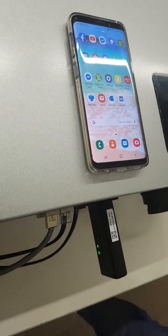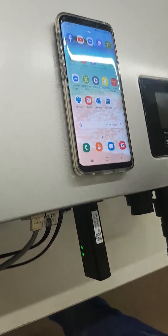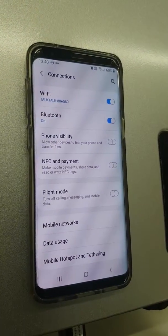So we plug the dongle in and what we're waiting for is to make sure the bottom line is solid. When that's solid, it is giving out a pingable service, so we click on our WiFi connections on our phone.